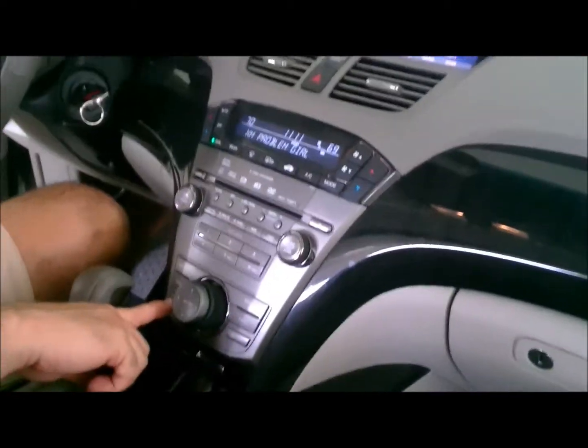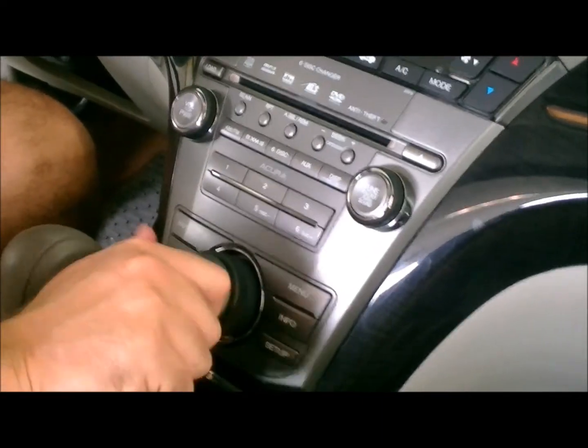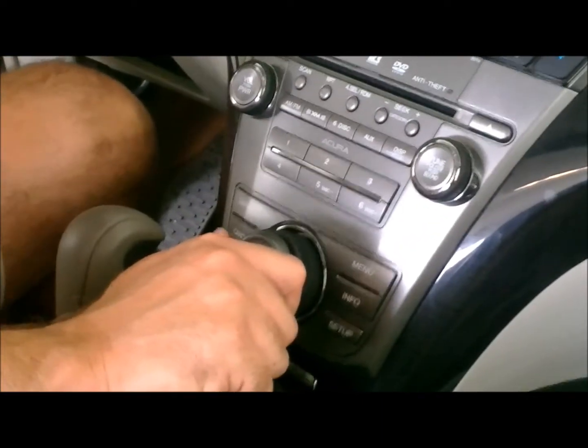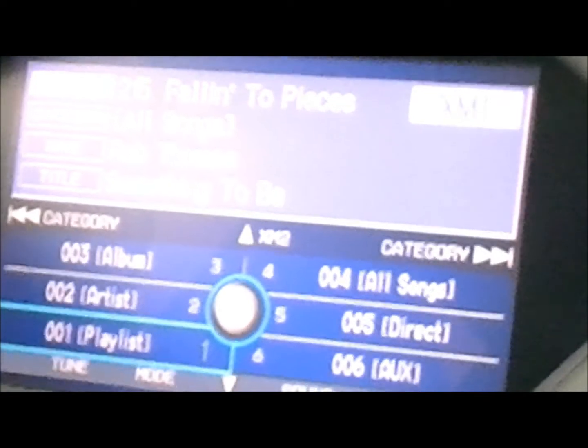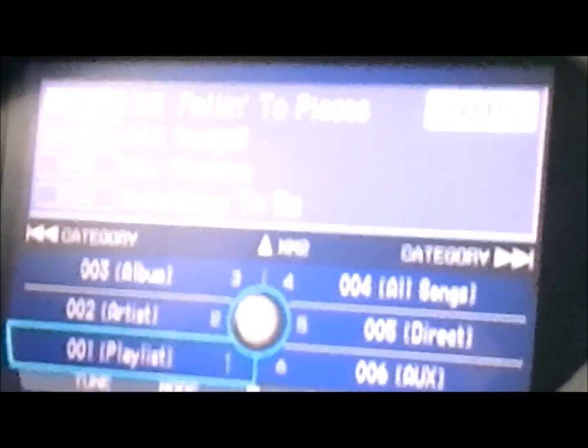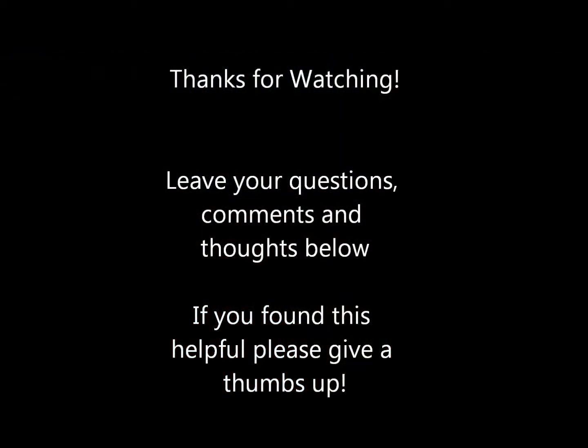Over at the nav radio, you push the audio button to display the song list. Use this center knob — you can push it to the right to select through your playlists. Right now we have a song by Rob Thomas that we can play, and we can select different songs using the tuning knob here, which cycles through them.